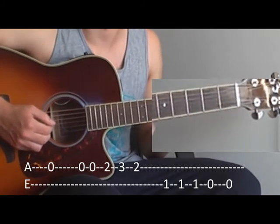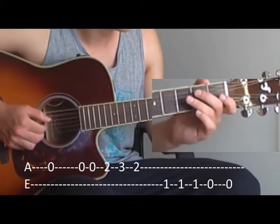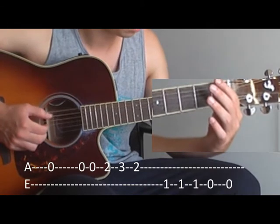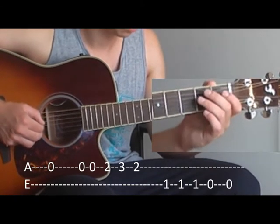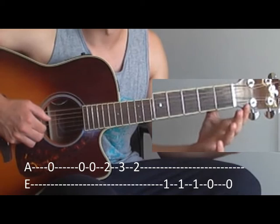And then the open E string. I'll play it again, very slowly.